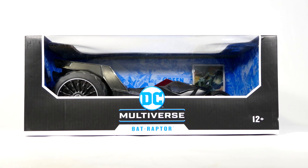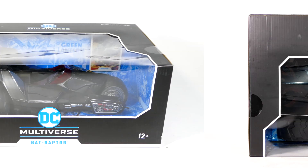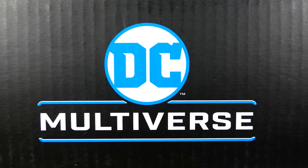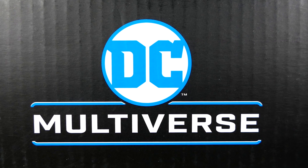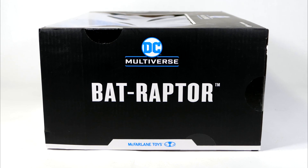In front of the packaging: DC Multiverse Batraptor. You've got the window, you can sort of get a glimpse of what we're going to get on the inside. Looking at the top of the package, you can see more of what we have on the inside and more DC Multiverse logo stuff. On the left side, DC Multiverse and the Batraptor — and the right side is exactly the same.